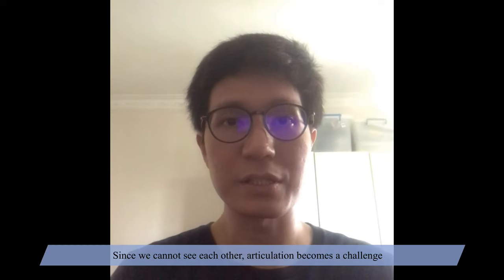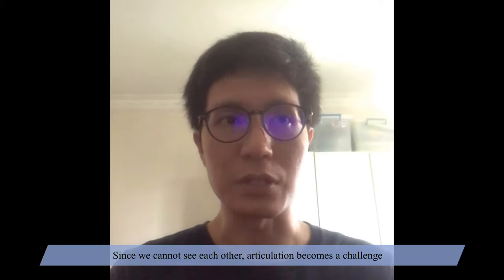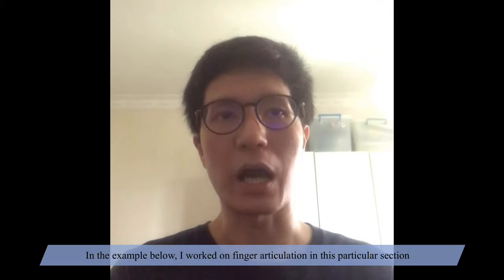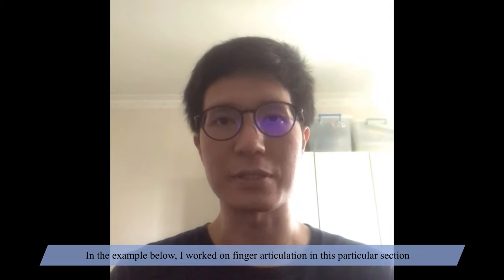Since we cannot see each other, articulation becomes a challenge as we have to listen out and suggest to each other. In the example below, I worked on finger articulation in that particular section.